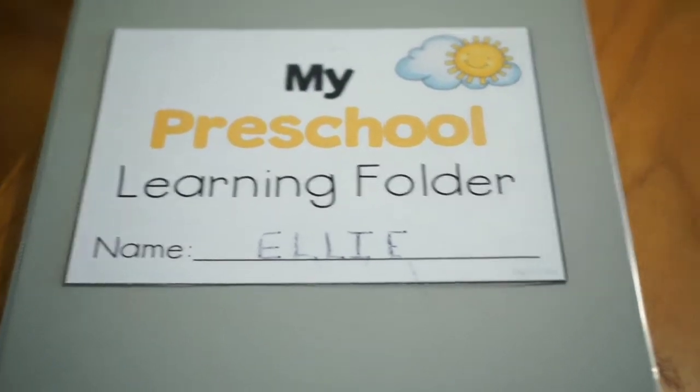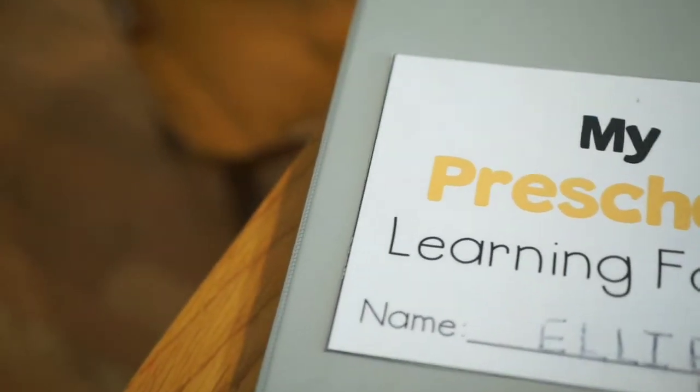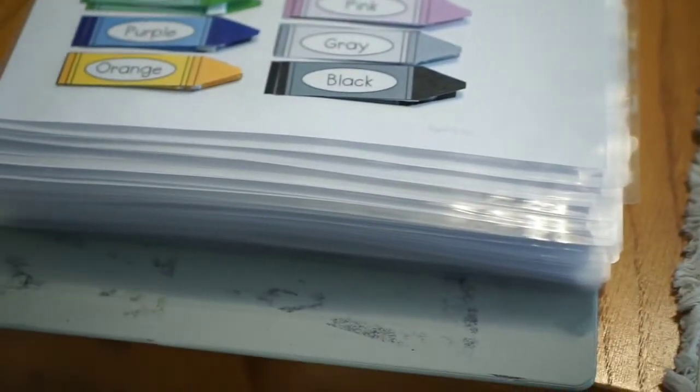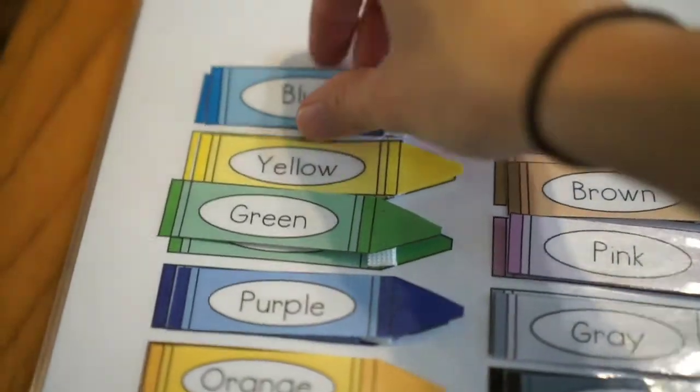This is the complete flip-through of the learning folder. The first page is the crayons that Ellie was doing earlier. I just put little back-to-back velcro pieces on the back of it all. As you can tell, there are just a lot of pages — it does take a lot of time to put together, but it's really worth it in my opinion.